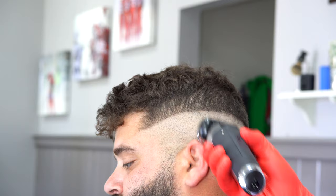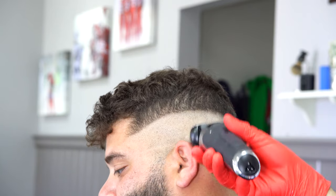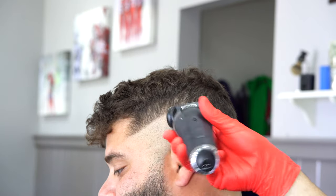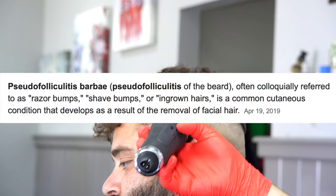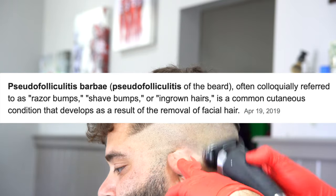There are a ton of customers I have that get skin fades again because these don't cause the bumps. For anybody out there who quit getting skin fades because they kept getting ingrown hairs, bumps, or pseudofolliculitis barbae — you can try it again with this machine and it might actually work out.